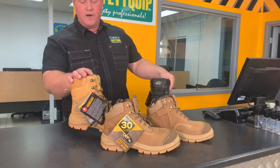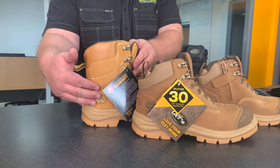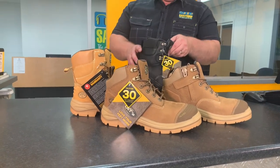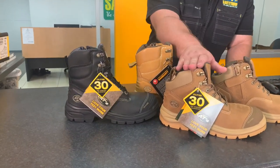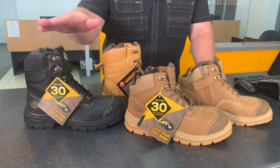Let's compare that to the traditional height and the other two colours. This is the traditional 55332Z boot — the 150mm height, the wheat coloured boot. 150mm versus 130mm. There's been a gap in the range in the 55 series boot. Here's the black colour as well. So the lower cut boot is available in all three colours: stone, wheat and black.